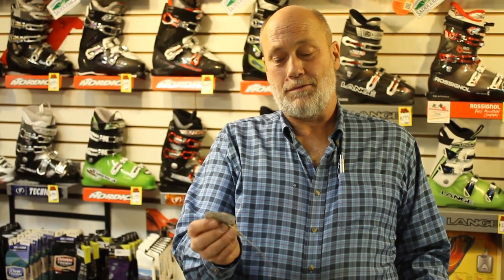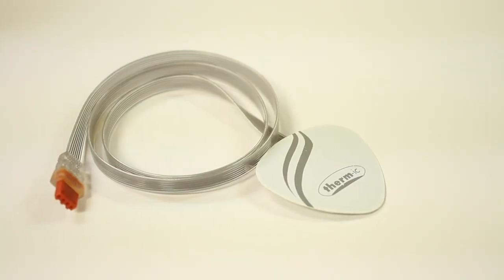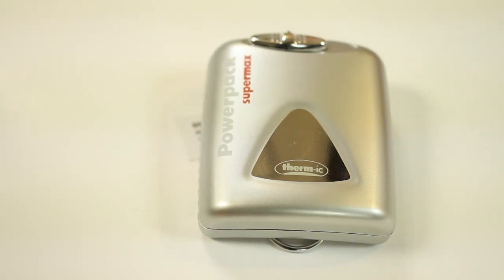It's battery operated. This device right here goes right underneath your toes, comes out of the boot into the battery. It's a rechargeable battery, and your feet are warm and comfortable all day long.